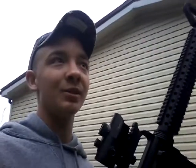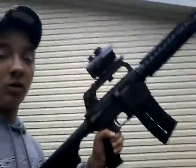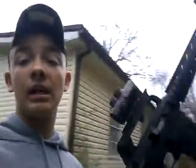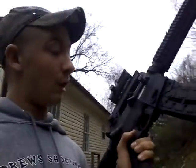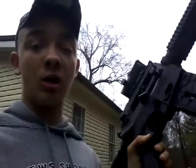Hey guys, what's up? I know I haven't been posting a while, but I found this new cool thing. I've been doing it - I've got this AR 22, and I don't know how many rounds I have in it, but I'm making this thing - it's a semi-automatic rifle - but I'm making it go, or almost go, fully automatic. Just watch.